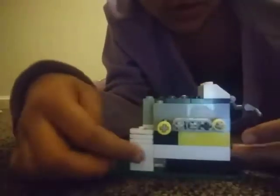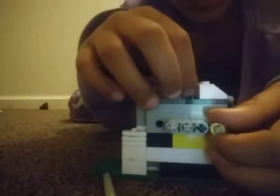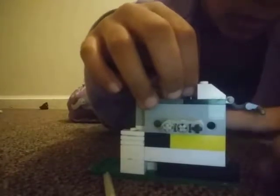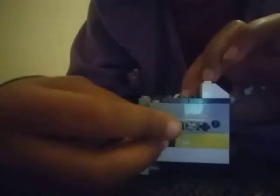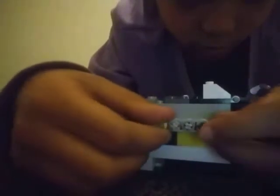Okay, so if you pull these ones — wait — if you pull these two ones, your prize will not come out. See, it won't come out. It won't come out if you pull these ones.